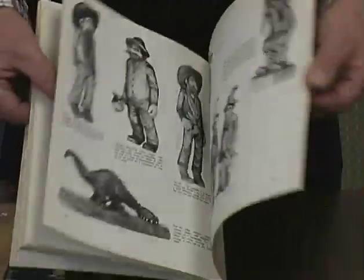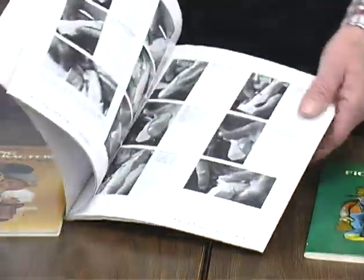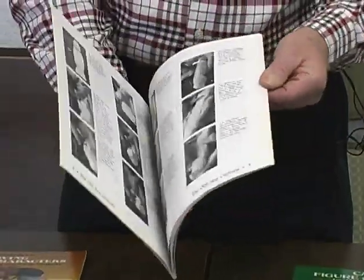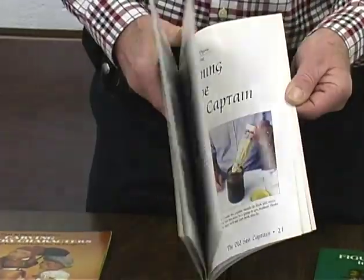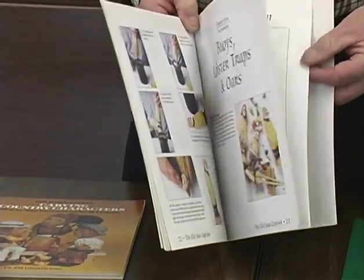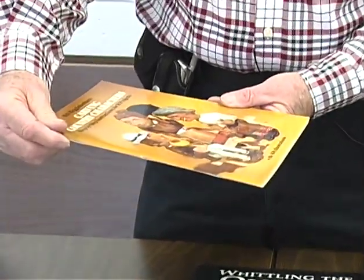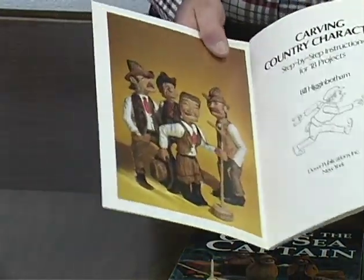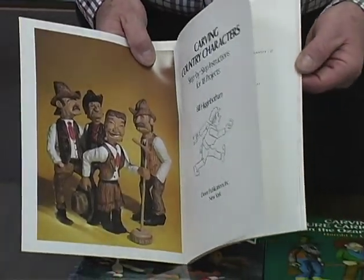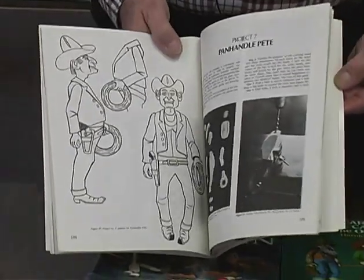Here's a guy on a horse. That's like a figure — this is an old sea captain, if you want to do an old sea captain. Inside is the same situation: directions as to how to start, how to finish, how to take it all the way through. Even the painting instructions are involved in these books. And here's one on caricature carving — country caricatures. A lot of people like caricature carving because you can make a little mistake on it and it's forgivable. Also, caricature carving — it's hard to look at a caricature without laughing. They're comical, they're funny, and there are some very, very interesting ones.